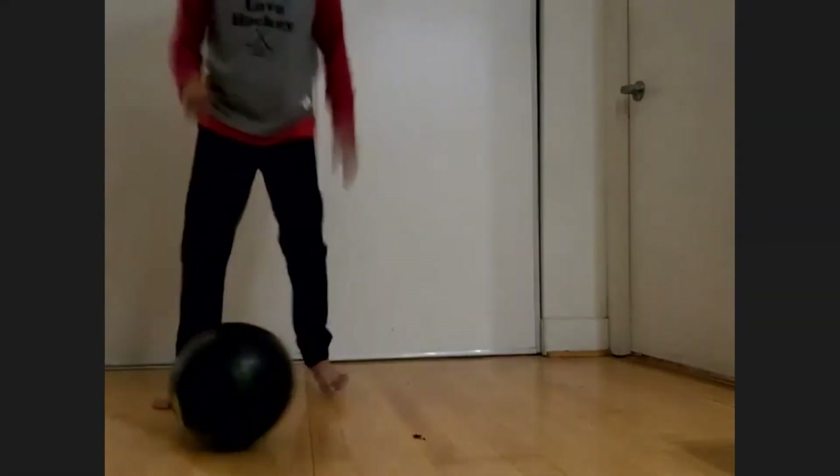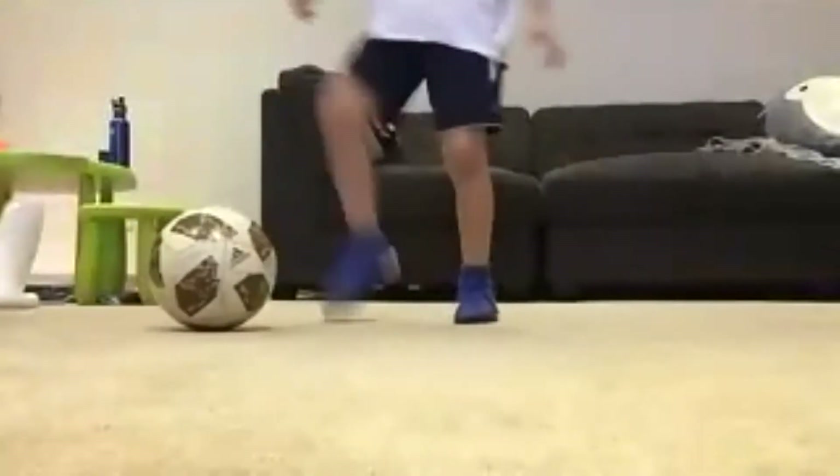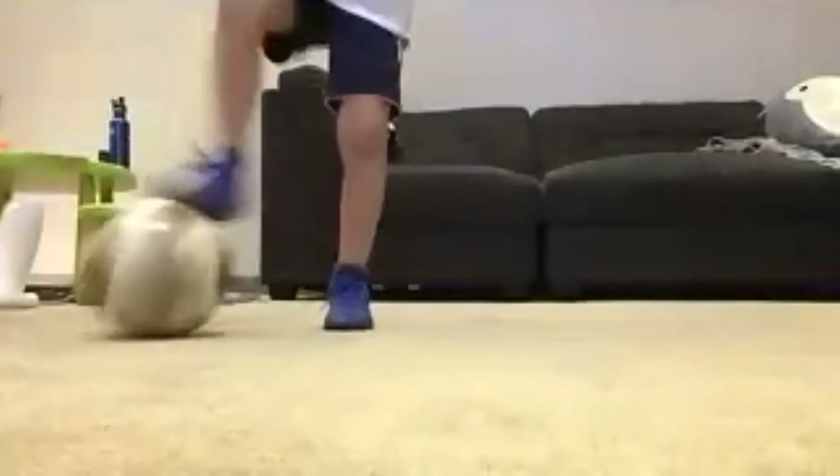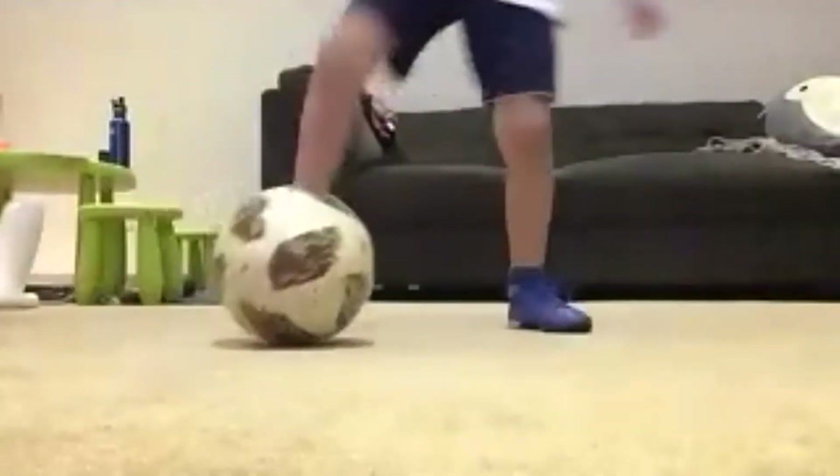Roll and stop — yes! Take your time. If you're comfortable you can go quick, but if you're not, take your time. Step over, ingesta, around you, around you, roll and stop. And bring that up.